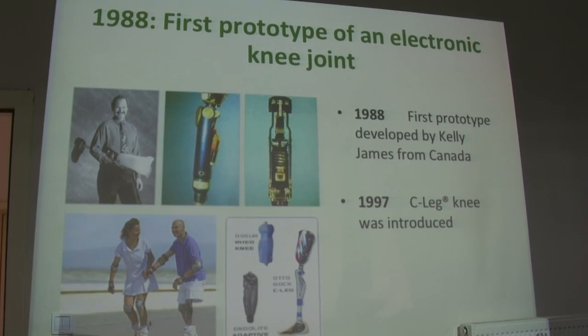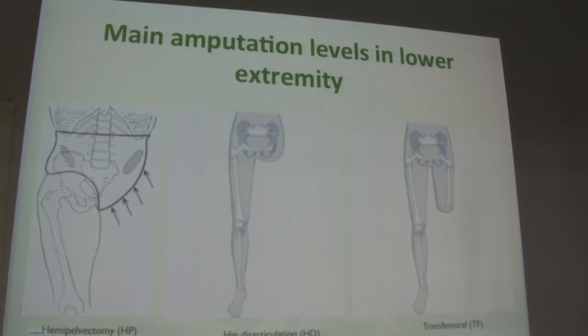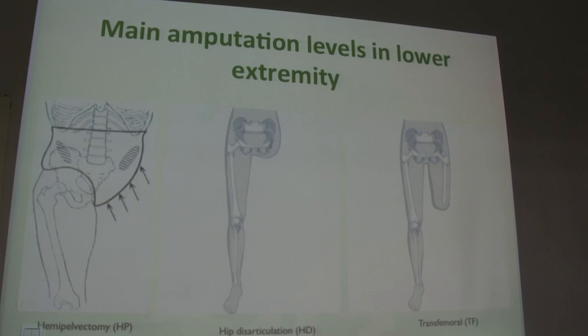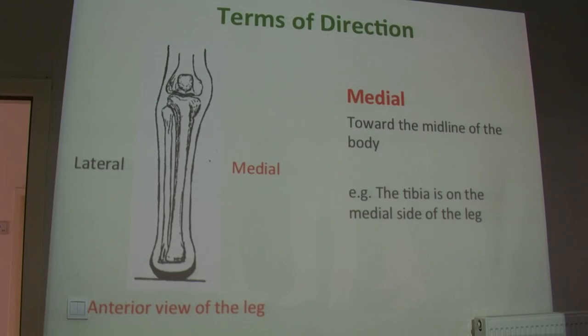You all know the C-Leg from Ottobock. It's almost 20 years old. This is the fundamental of our knowledge before we really get started to touch our patients. We are going to get through the amputation levels and also some muscle knowledge.